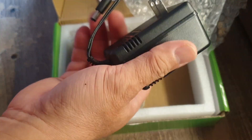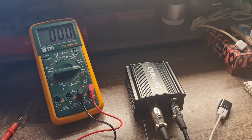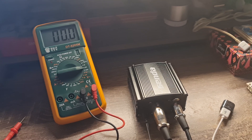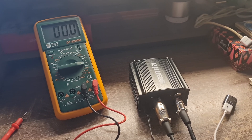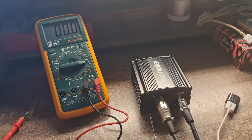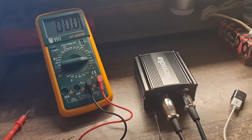I'm now trying to test the voltage output of this phantom box. Remember that when we tested the voltage output of the V8 sound card, it only measured about 3.34 volts. That's why I concluded the BM 800 microphone needs a higher voltage — 48 volts, which is the standard phantom power supply for a condenser microphone. So now I'm comparing the readings.